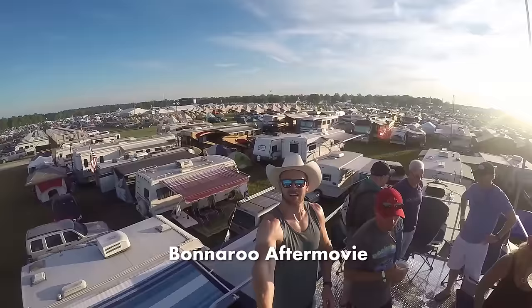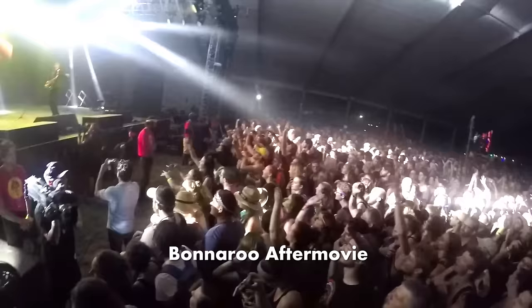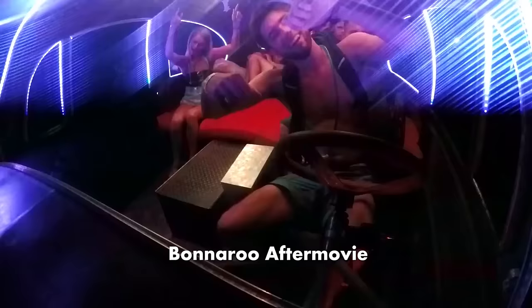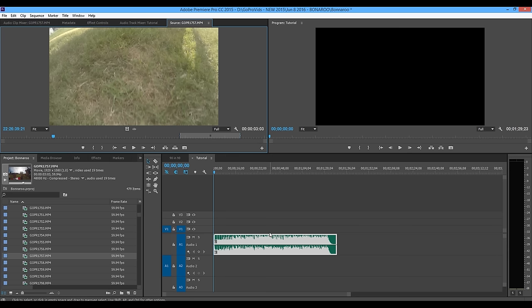I've got my Bonnaroo project folder open with a million clips and I'm going to show you the first process of sorting out the rough footage from the good footage. I call it the 'slay and lay' — we're gonna be slaying clips, cutting them up, and laying them physically onto the timeline to start making our super rough first-version sequence.